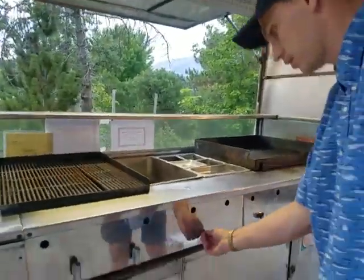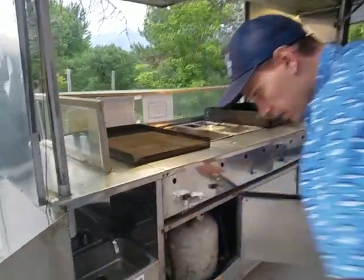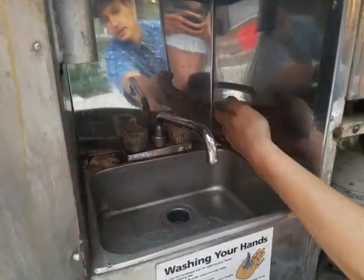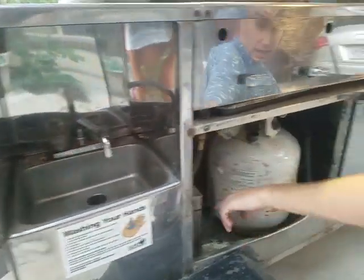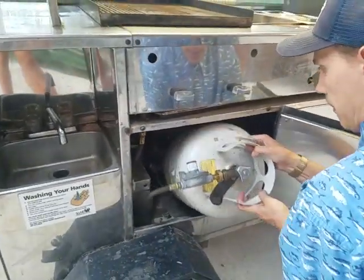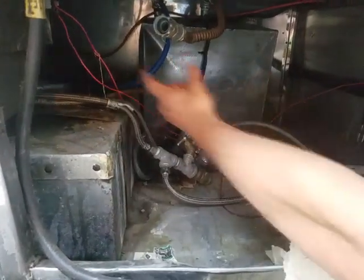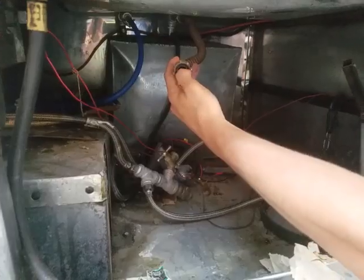Right here we have the sink. Here's the switch to turn the sink on — it's hooked up by a battery. I don't have water in there right now. The tank's right here. We'll pull this out so we can get a better view. So right here we have the wastewater tank. Fresh water tank right there. Here's the input for the water.